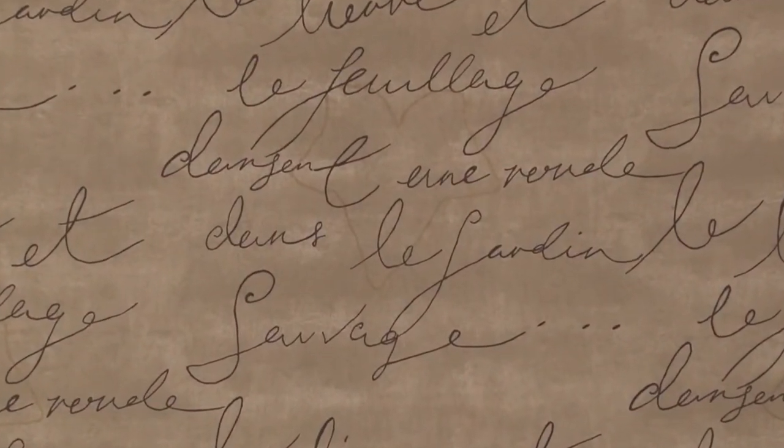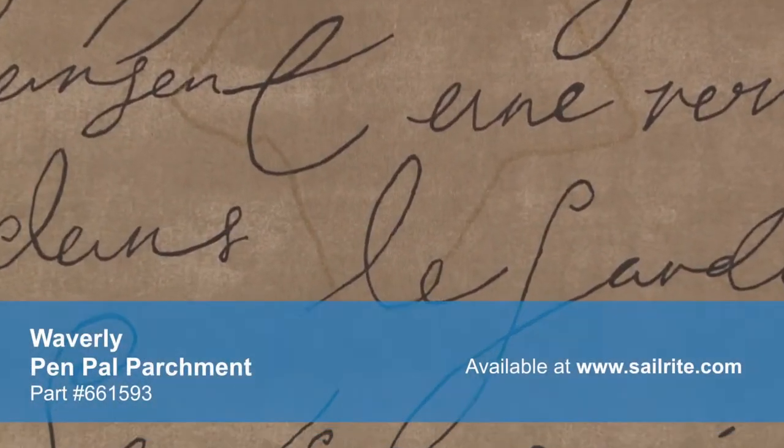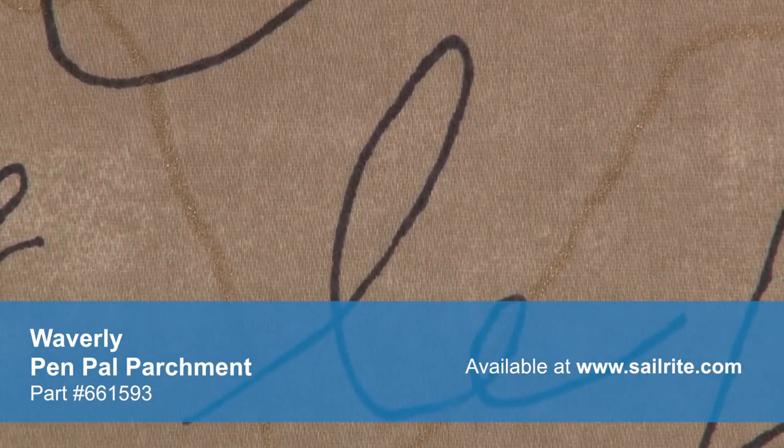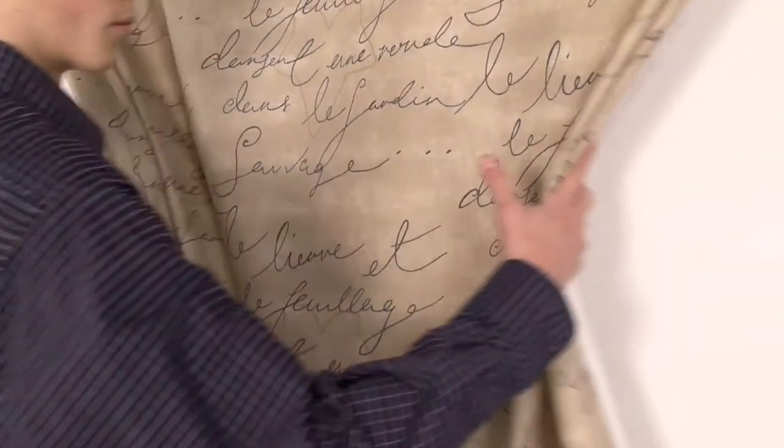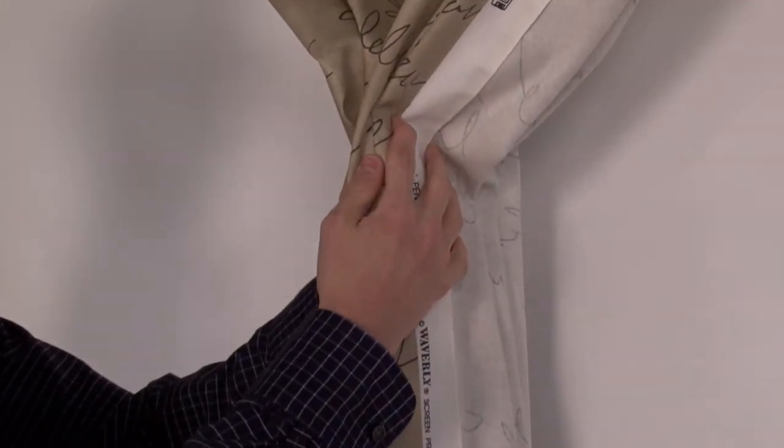With hundreds of style options, there is a Waverly fabric for any home decor, from classically floral to modern geometric and everything in between. Waverly fabrics are made from materials that stand up to abrasion and tension to bring durable lasting beauty to your home.